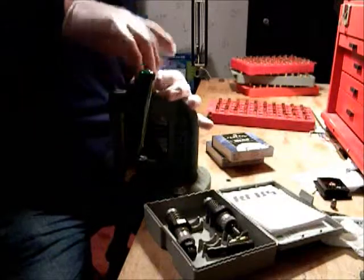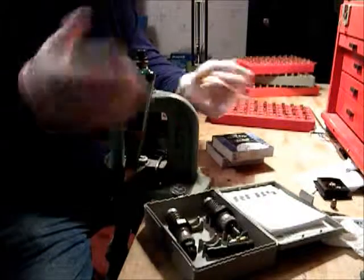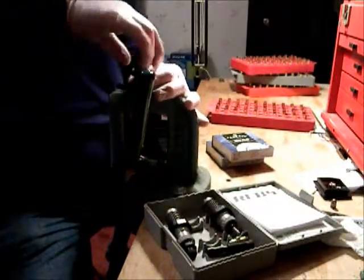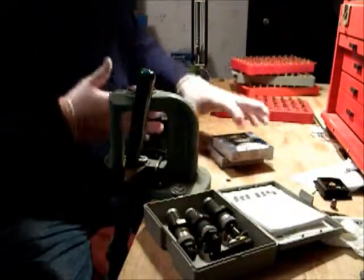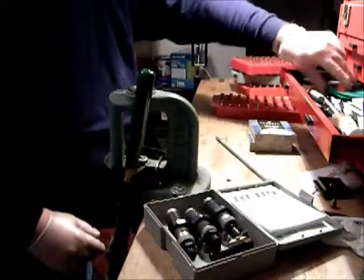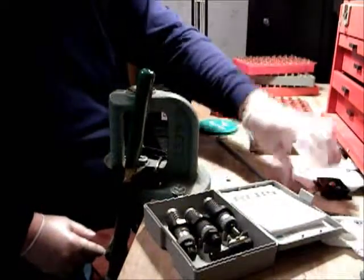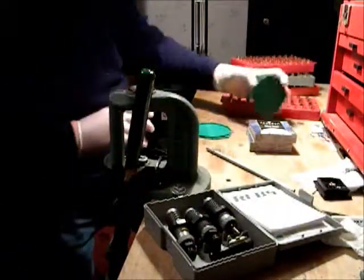Now we've got the belling part all done. As you can see, I have vinyl gloves on. You might ask why — it's to protect the primer if I have to pick one up with my hands, to keep from contaminating it. And of course the lead bullets — I should have had them on earlier. Safety first.